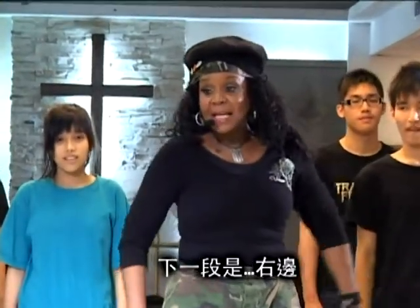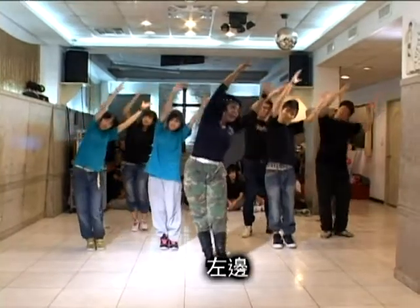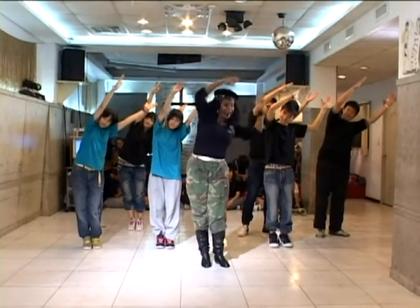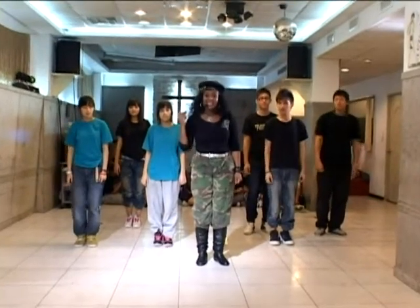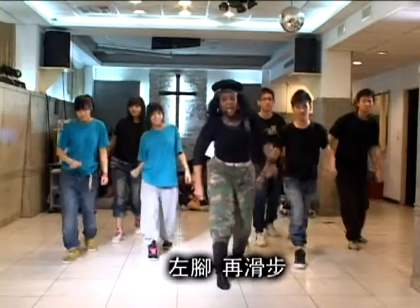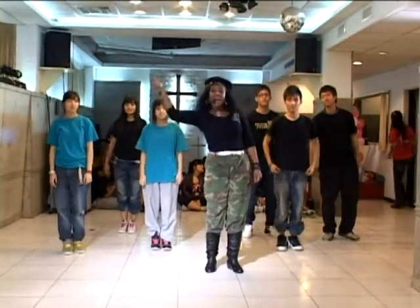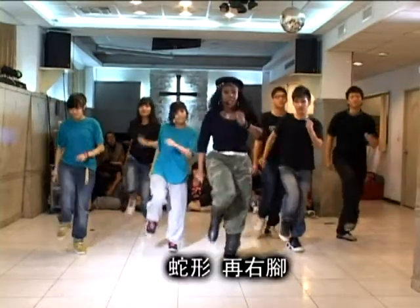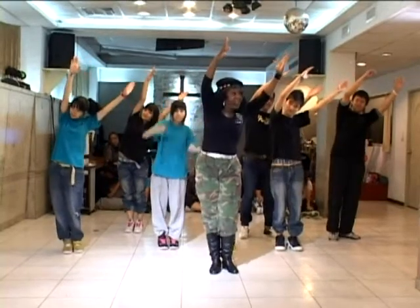And the next part is right, left. And then I'm going to step back. Now let's do that all together. Five, six, seven, eight. Snake, right, left, slide, and down. Down. Good. One more time. Five, six, seven, eight. Snake, right, left, slide, and down. Down. Very good.